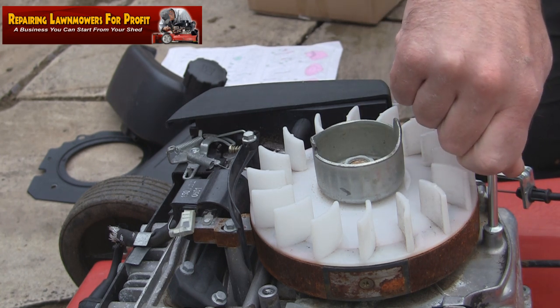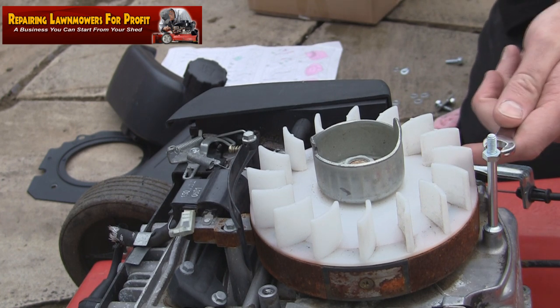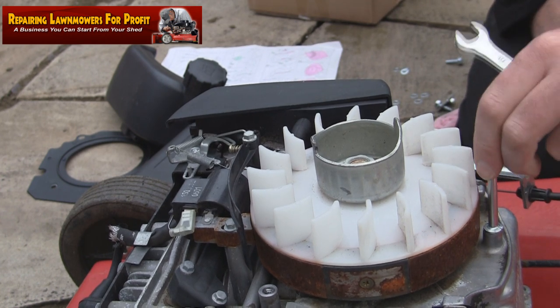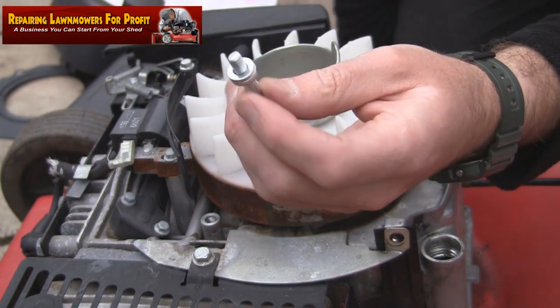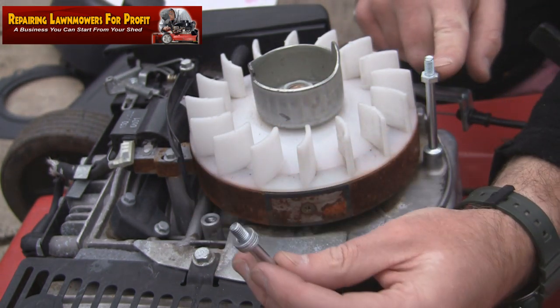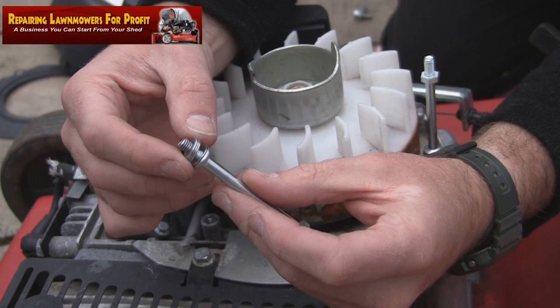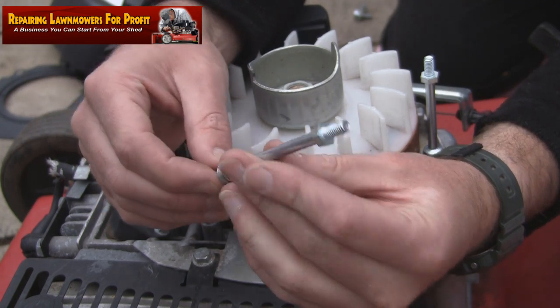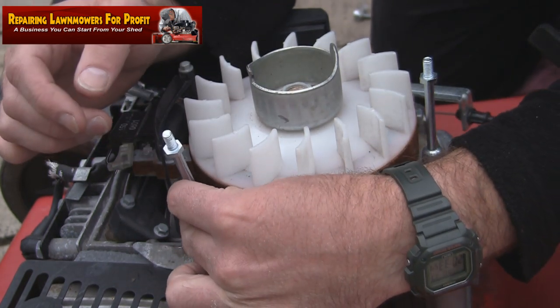I'll just tighten that one up finger tight for now - just give it a little turn, that's all you need. I'm going to put the parts on the front. There are two that go on the front and they're never quite level with the back one, so what you need to do is just build it up a little bit with a few washers. You need it nice and level for the pull cord to pull evenly - you don't want it coming off over the top.